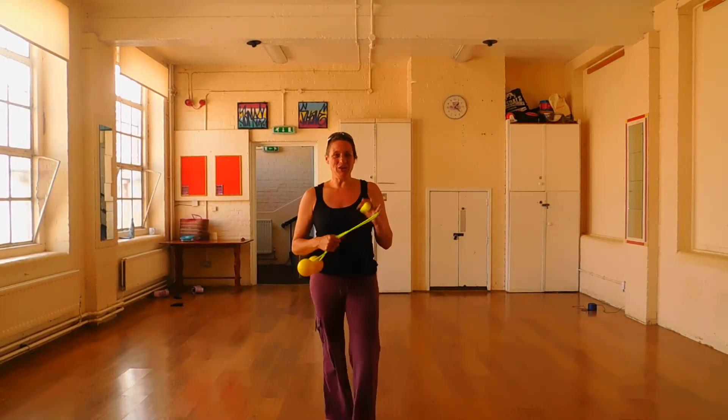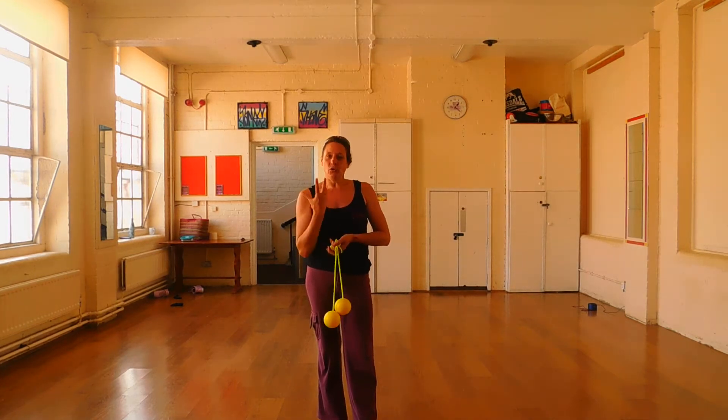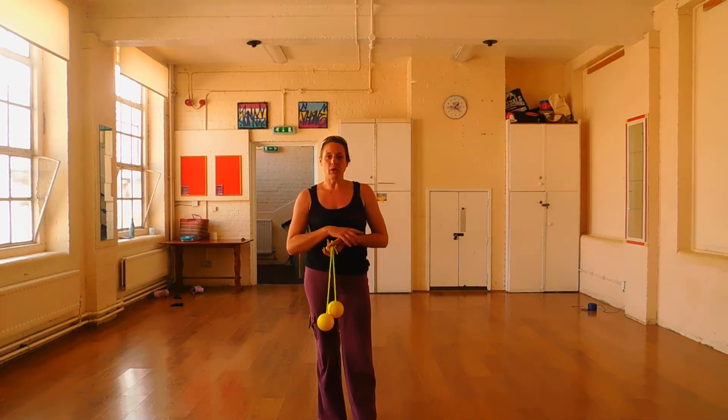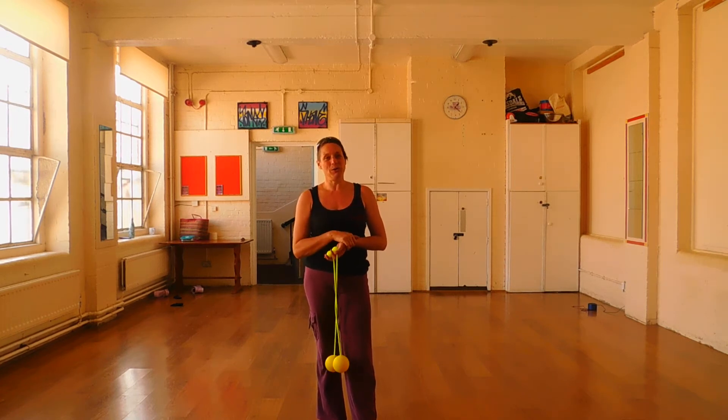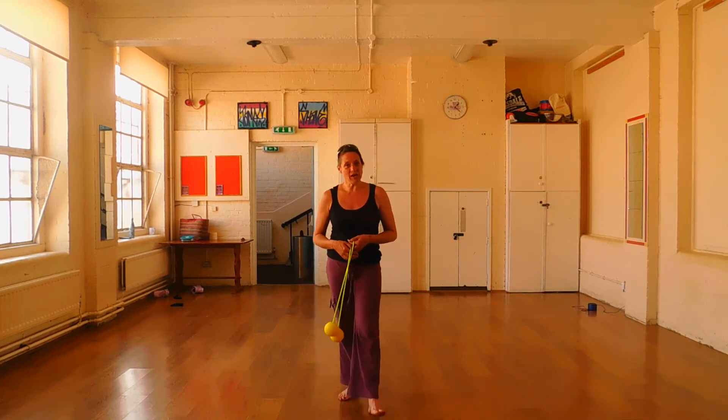We've come up to the flow section, and this is where we flow courses one, two and three together to make this more complete. After this there's one more course — course four — and then this will bring you up to the end of your foundation beginner's journey, ready to start bringing you into more intermediate movements. So I'm just going to dance and flow.